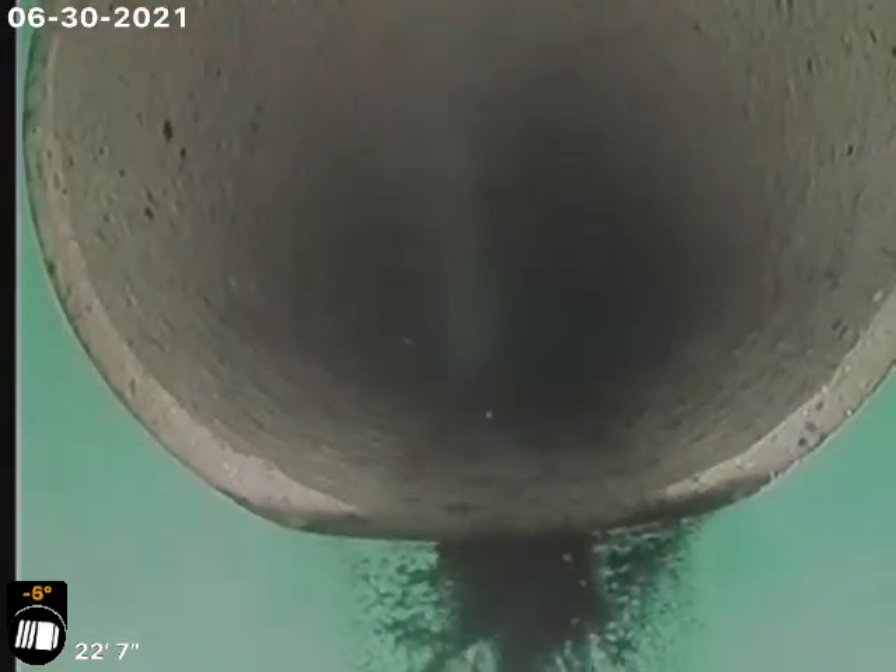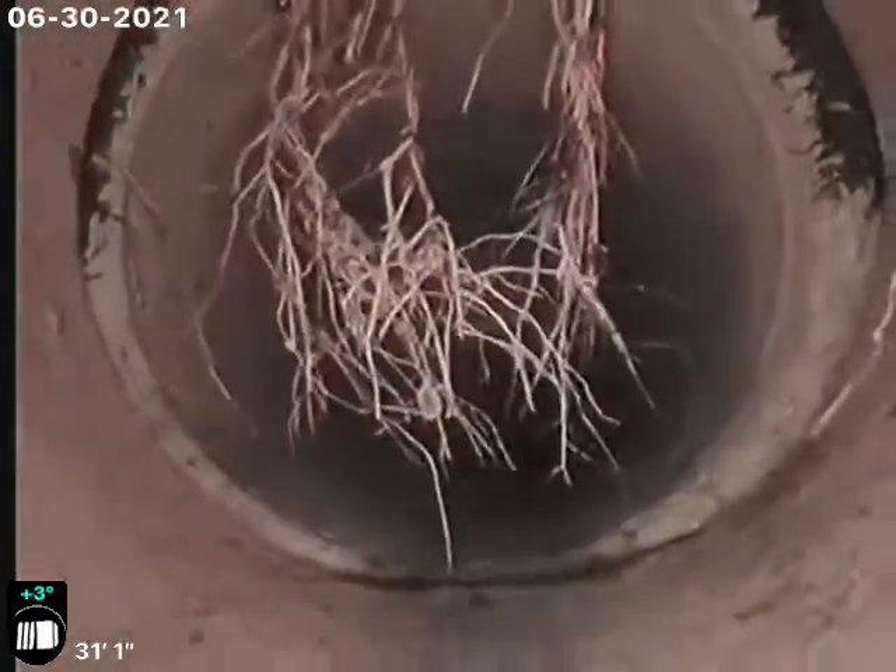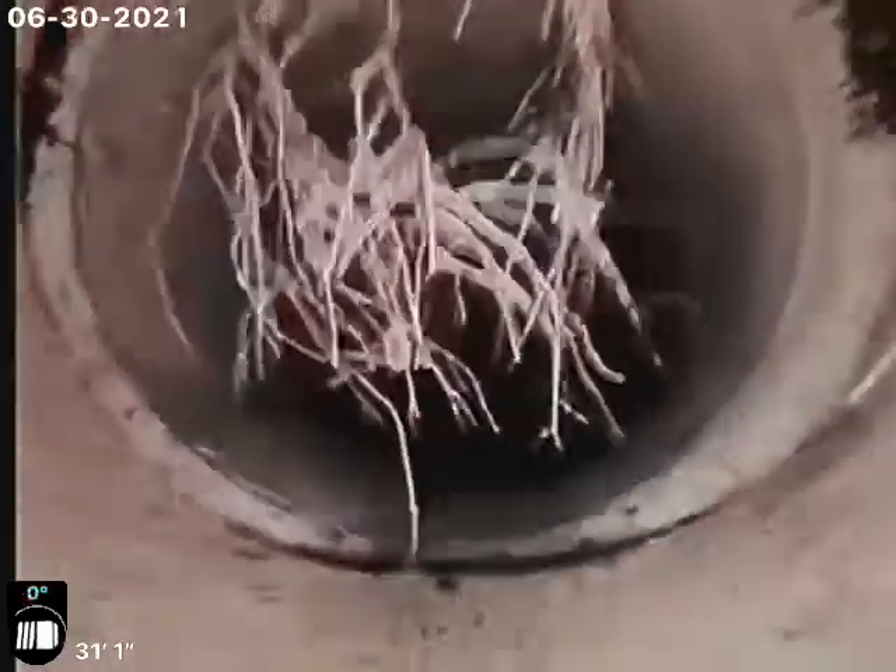We'll go down the other one and look towards the street. Onto clay tile there — a few little roots, and again a few little dangling roots there. Very, very minimal.